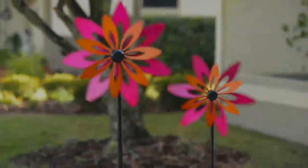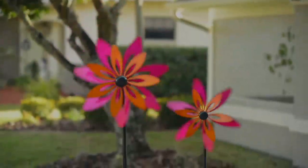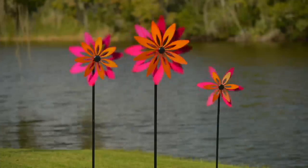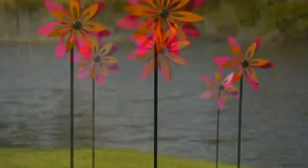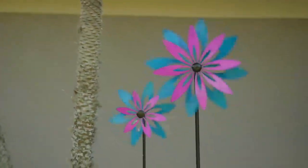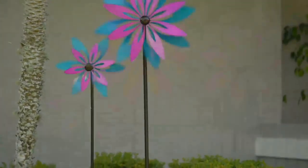Nancy is with us and she brings us home decor products. This is from Plow and Hearth and you're getting a set of three. Now, I'm just going to be honest with you right off the bat — that video doesn't really relate to, doesn't show you how tall this really is. One of them is six feet tall. Six feet tall.